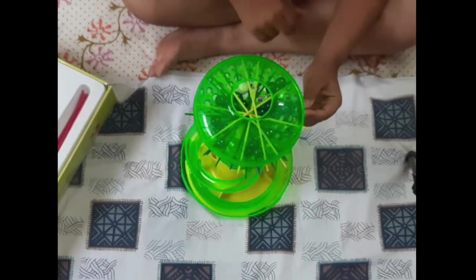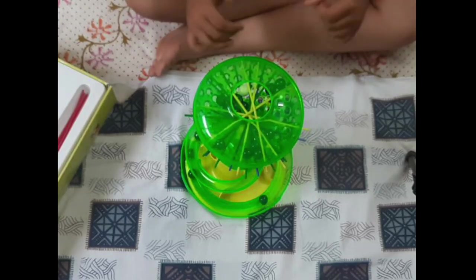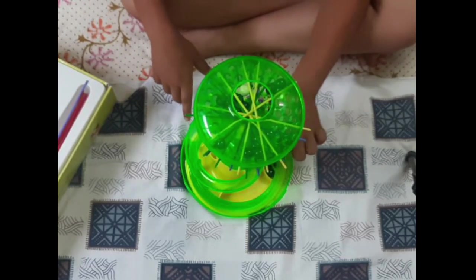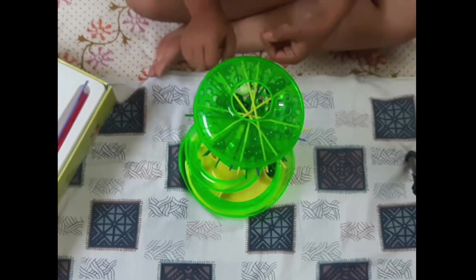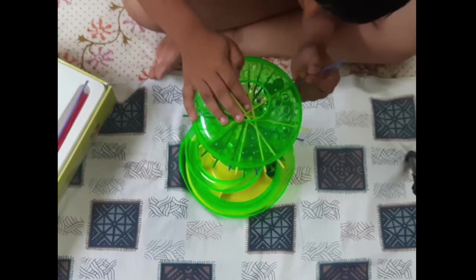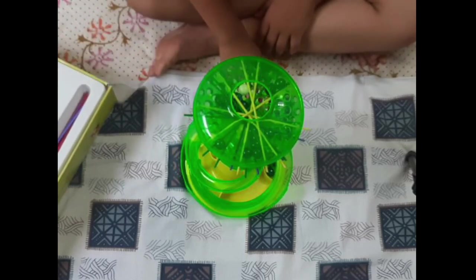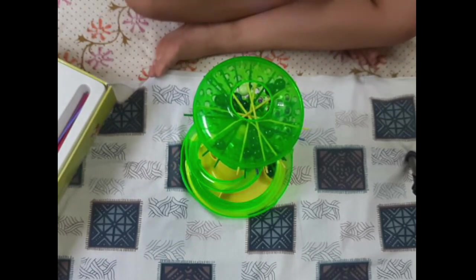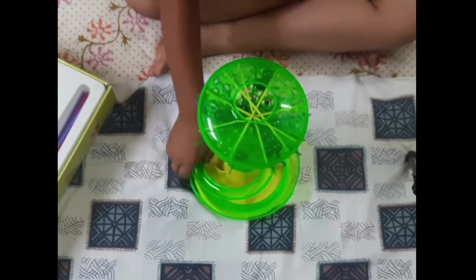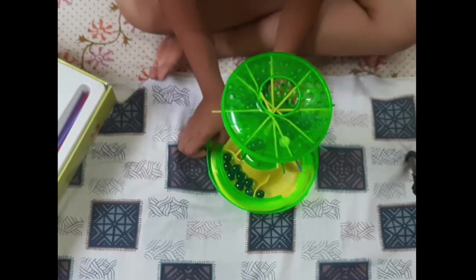Now I will start with the blue ones. Now your people are not lucky - so many marbles for you. I think I will complete this game. Now my turn. Now your turn.